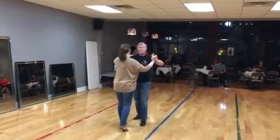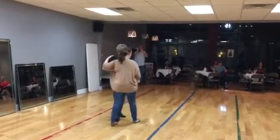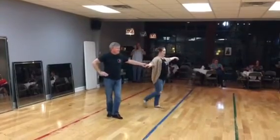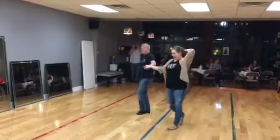And then he walks up into a cross body lead — quick, quick, slow — quick, both arms go out, and then the guy's hand goes to his hip. Slow, ladies goes up — two, three — and out.